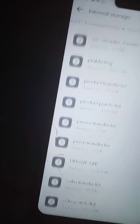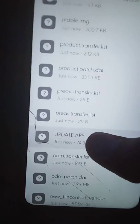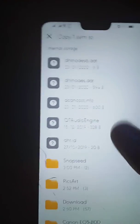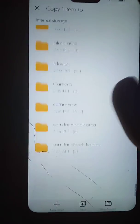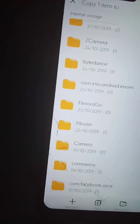Then you have to copy the file named update.app. Long press it, then copy. Go back, and now create a new folder here. Name the folder 'dload'. Press OK — folder created. Then paste the update.app file into that folder.